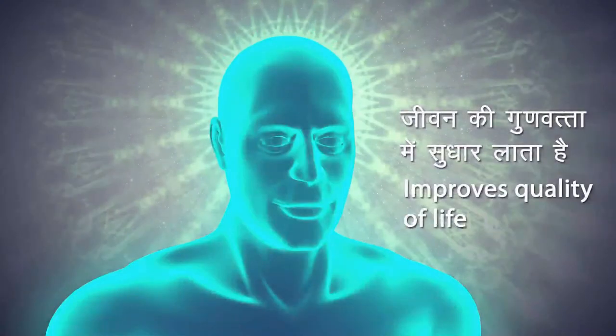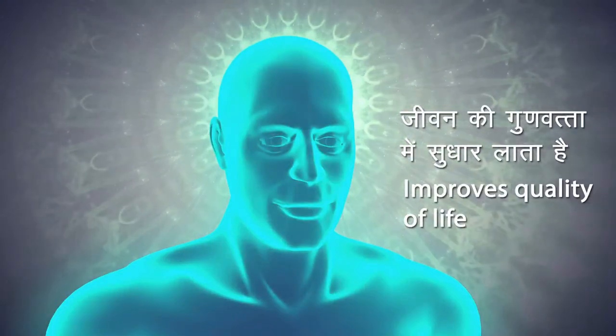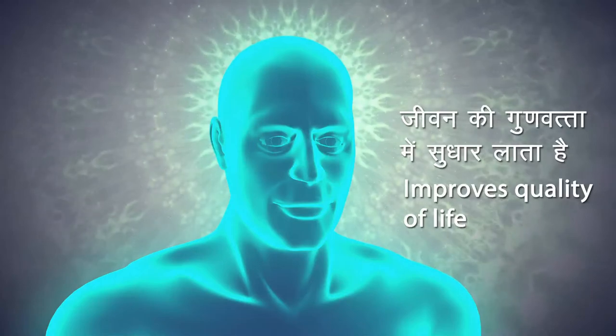Dhyana improves the quality of your life. Regular practice of Dhyana keeps your mind calm and quiet and leads you toward self-realization, which is the goal of yoga practice.